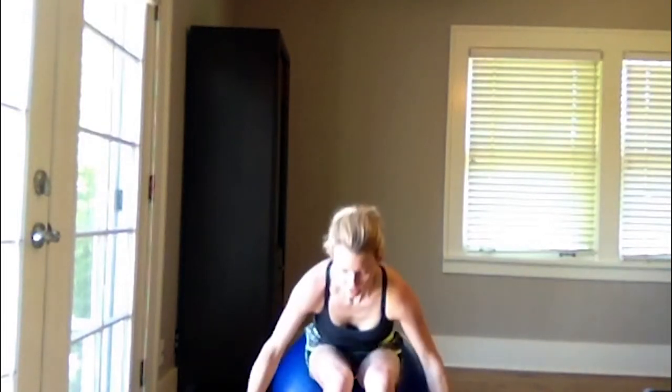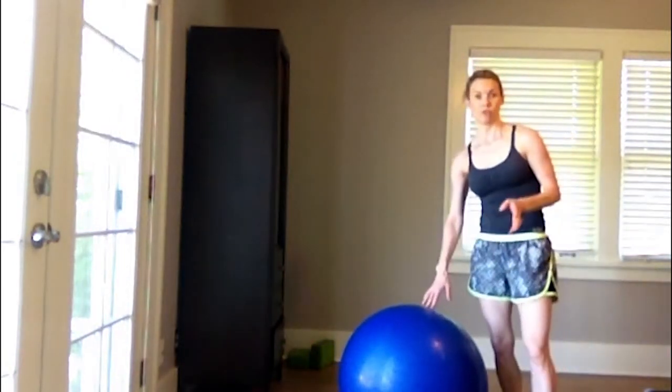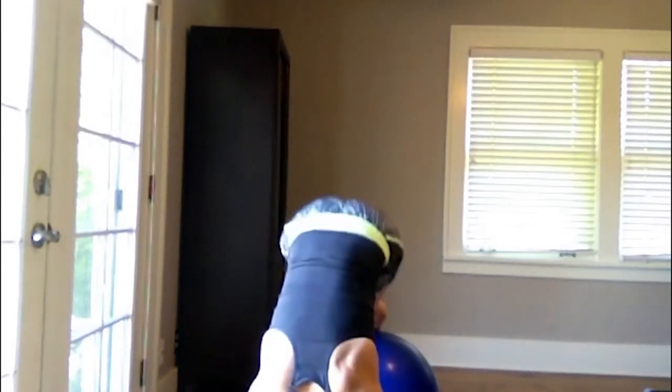Now we're going to do some abs. Put your weights to the sides. Ball tuck on the ball. If you don't have a ball, you'll need to figure out a different ab exercise — I'll show you something you can do. I take the ball and tuck it in and roll it back. Or you can do a full pike. These are awesome for the core. Completing 10 reps.